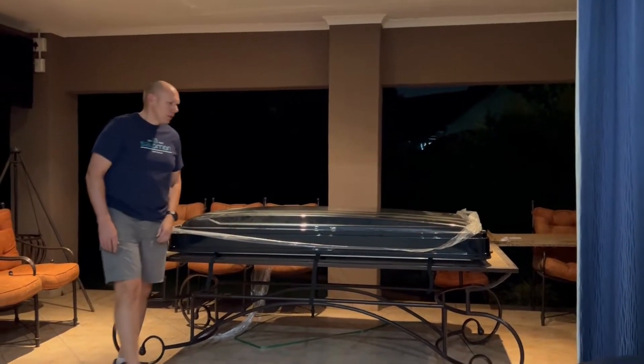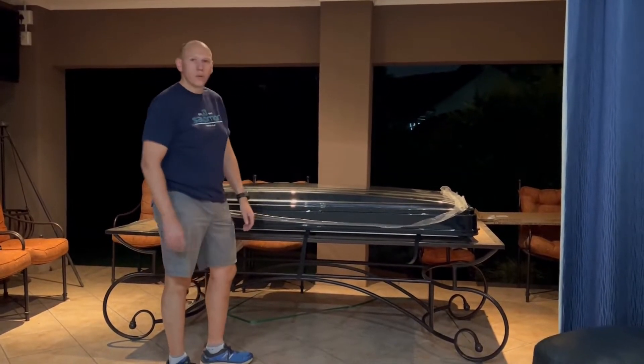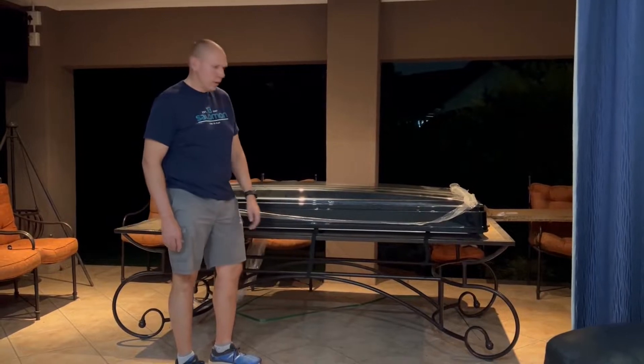Hey guys, we're back. We just made a bit more space to make it a little bit easier to see what's actually going on, and obviously just removed all the cardboard and that.